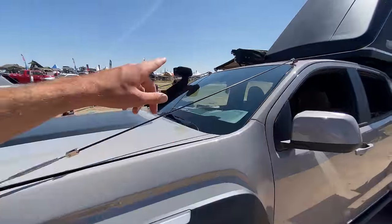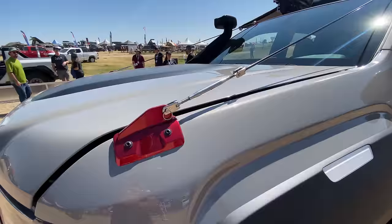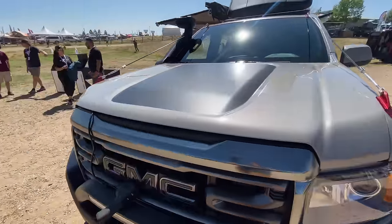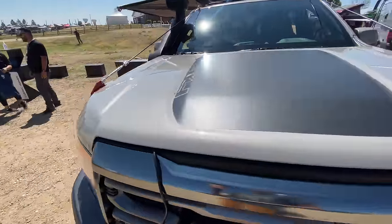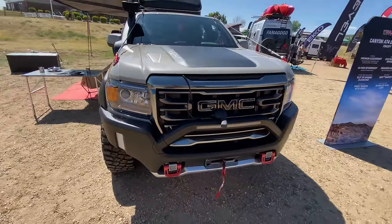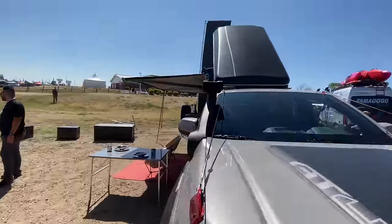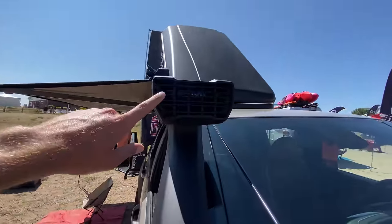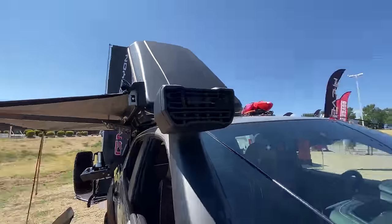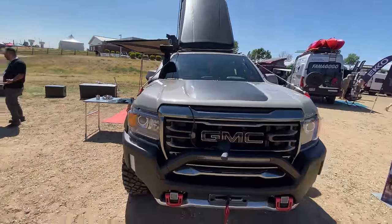Up top here, we've got the limb risers that extend from the roof to the front of the hood. Not sure I've ever seen one of these on a Canyon, but definitely a cool look. There's a black hood graphic right in the middle of the hood that says 84 along the side. My favorite attention-to-detail point — take a look at this grille design and then take a look at the design on the snorkel. They've actually mimicked the grille design in the snorkel grille, which is a really nice attention to detail.